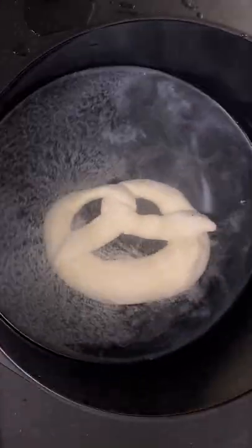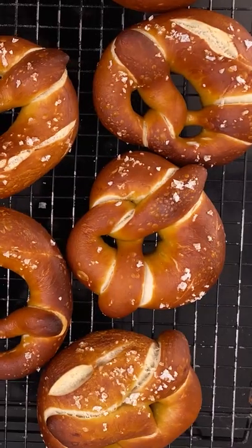Dip the pretzels and put them on a baking sheet. Bake for 20 minutes, then take them out and enjoy your homemade pretzels.